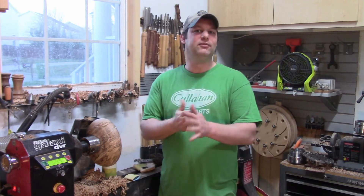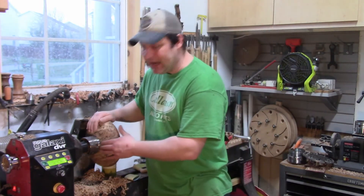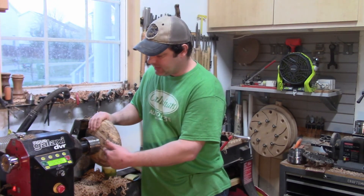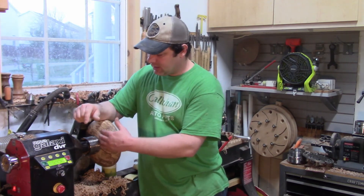Sand everything to 220 — start wherever you have to start. Once you get to 220 it's very, very smooth. 320 is going to make it like buttery or silky smooth, and from there on it just gets smoother and glossier. I usually go to 220 at a minimum, sometimes 400. Rarely do I go to 600 unless I'm doing a pen, then I'll always go to 600. The bottom and outside you can do with the random orbit sander.